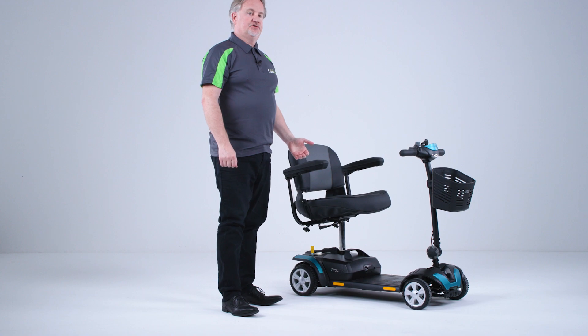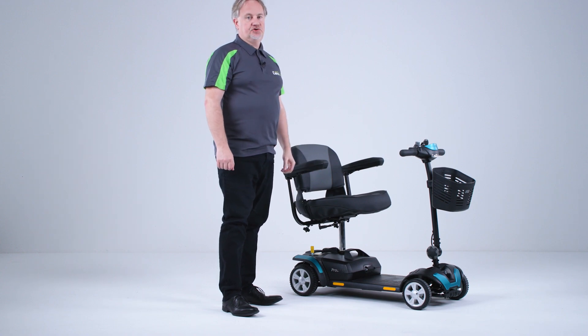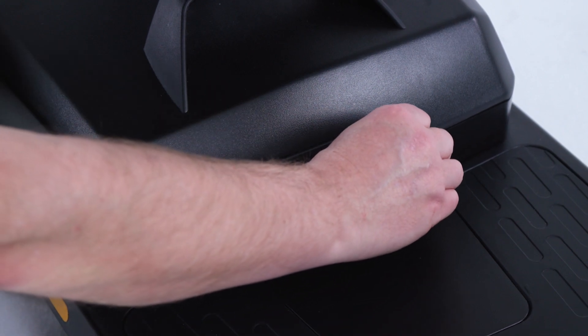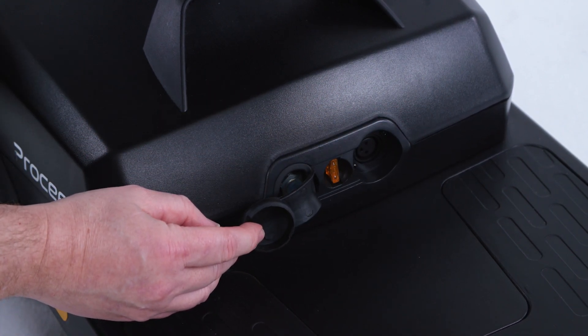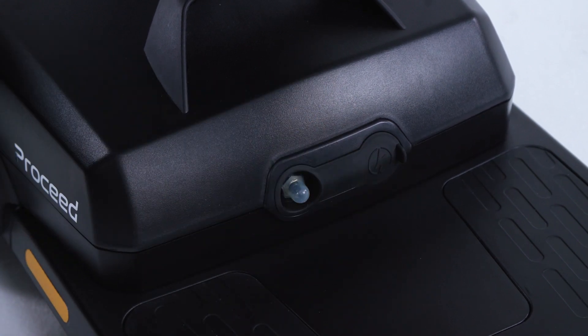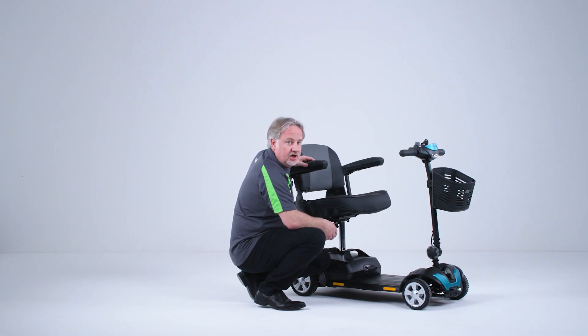Before we go out on the scooter, we do need to ensure that we charge up the battery pack. At the front of the battery pack we have the charging port. You can, if wanted, remove this battery pack and charge it in another room for instance. But you need to charge it and leave it on charge for between 8 to 12 hours. Once it's been charged for that period of time you can then use your scooter and enjoy your ride out.